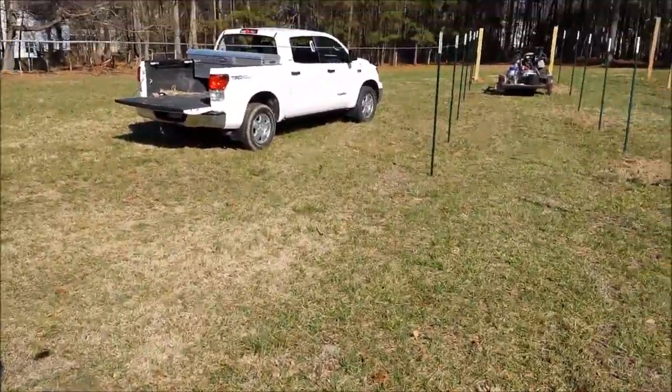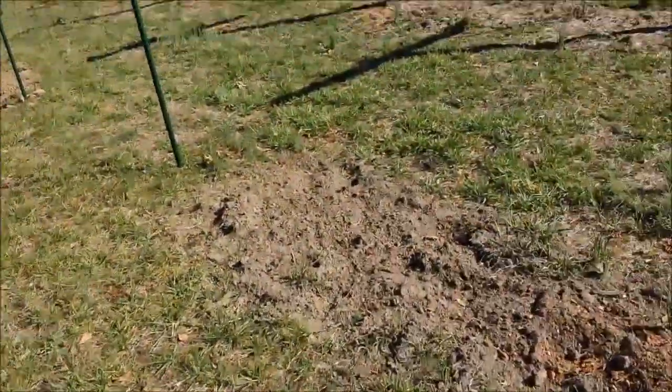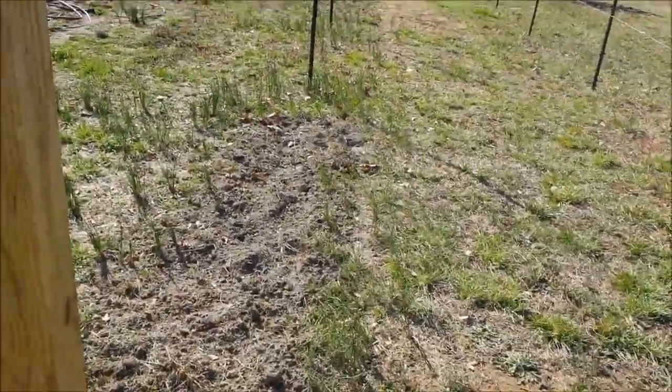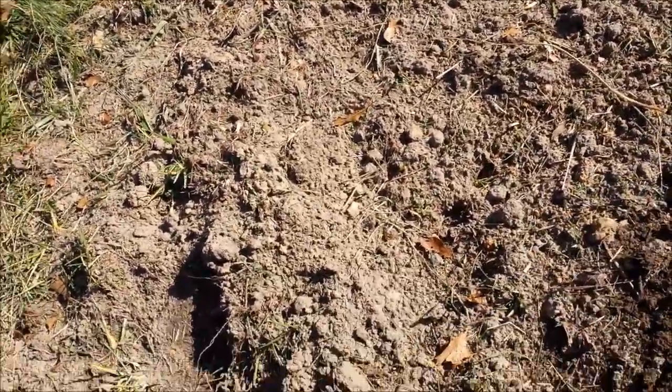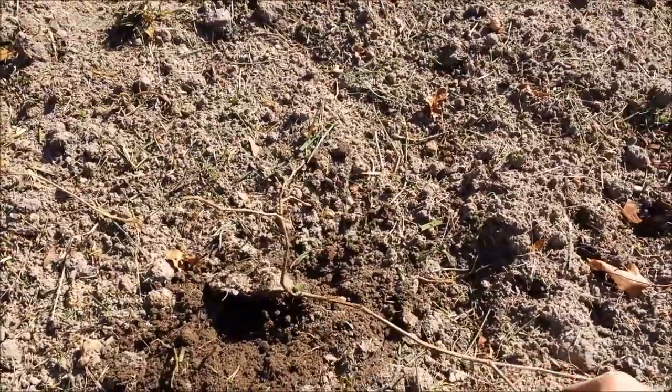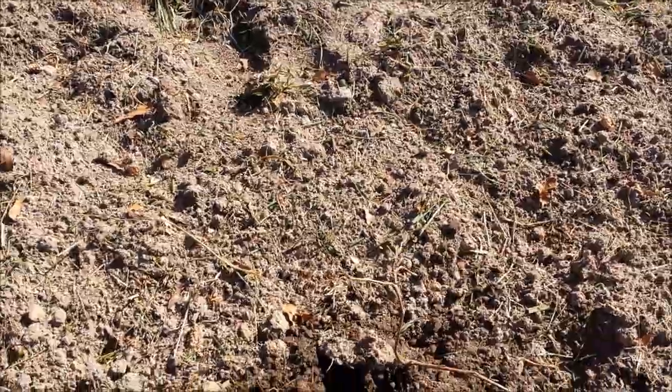There's one post short here. I don't have anything to plant here, but there's one more Ison muscadine, and this is an Ison muscadine. They don't look like much right now — they're pretty small, but I'll train that up on a stick to get it to the top wire.